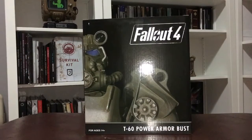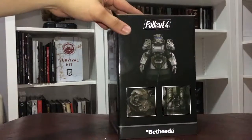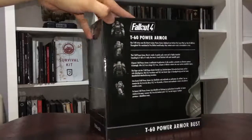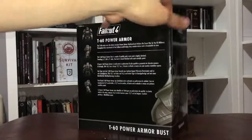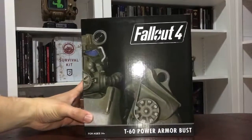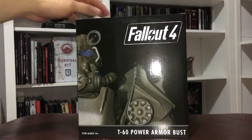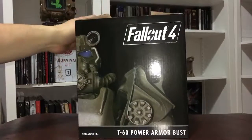As you know I like to collect steelbooks, art books, and statues or busts. This is actually one of the things I definitely love receiving — the statues — and I want to share this with you guys in case any of you are interested. I bought this for about $60 from the Bethesda store plus shipping. I am a Fallout 4 fan so I definitely enjoy seeing it.